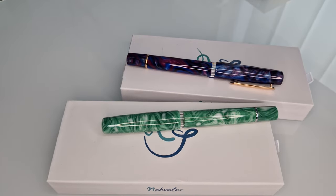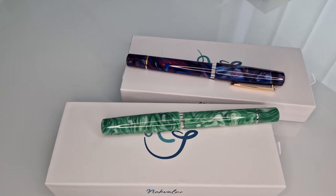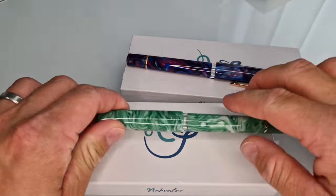Hello, thank you for tuning in to the next video from Pure Pens TV. This is going to be a short one, just showcasing two new colour offerings that are available from Narwhal in their Schuylkill range.